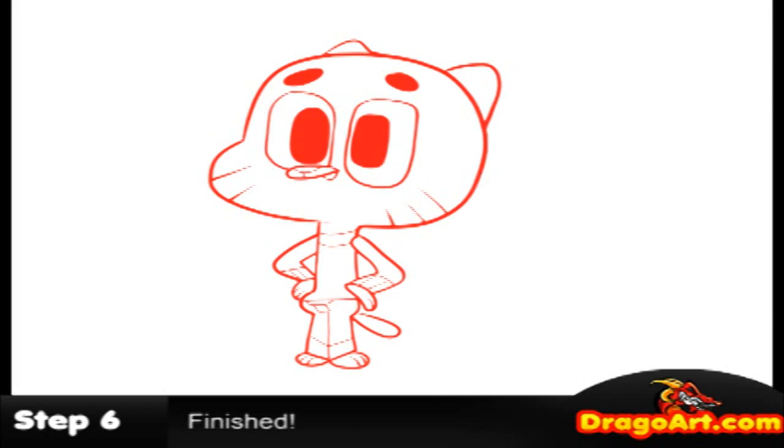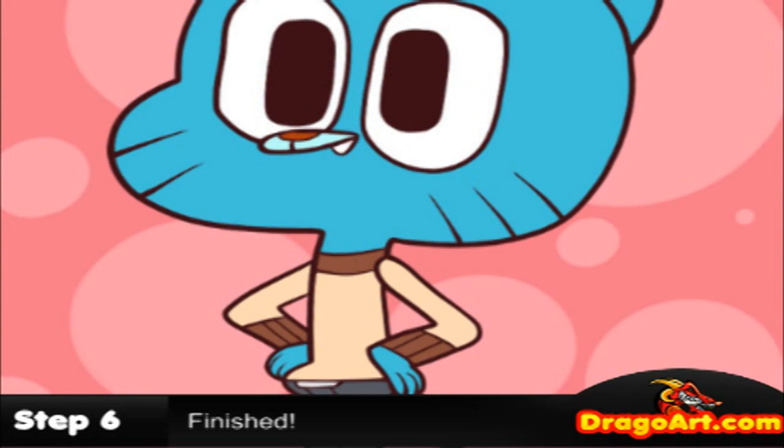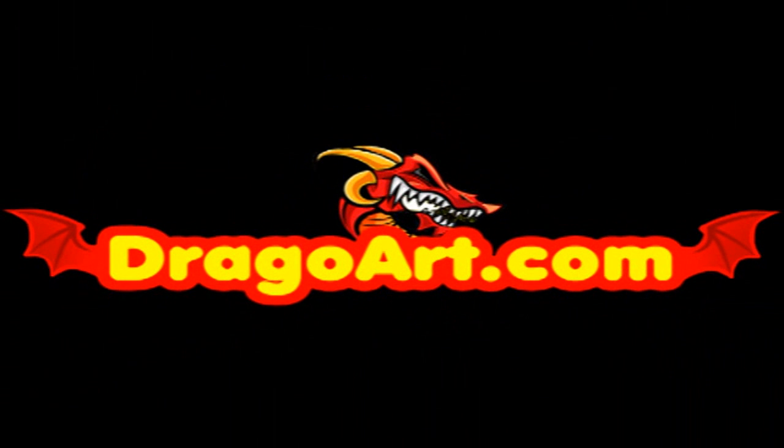Be sure to get the link in the description for the full tutorial at drawout.com, and don't forget to visit drawout official for more drawing videos just like these. Thanks for viewing, and I hope you guys had fun. Bye!